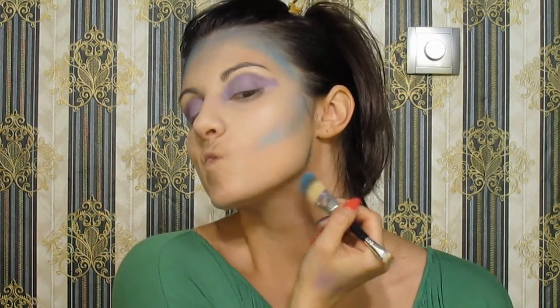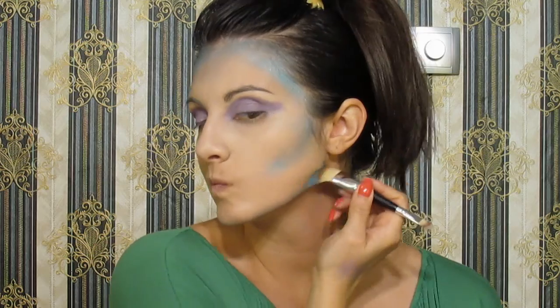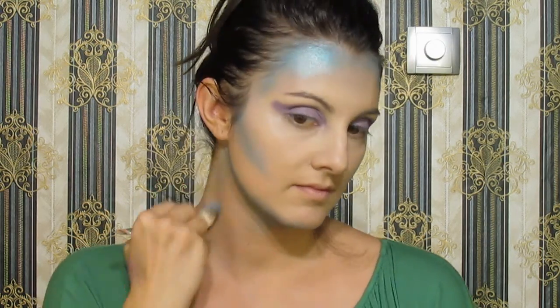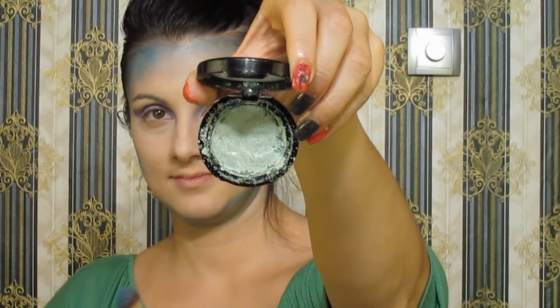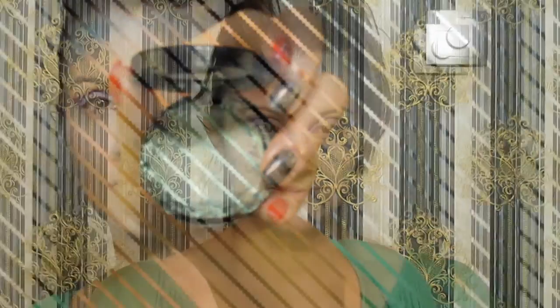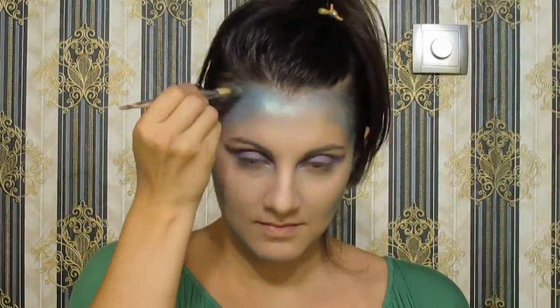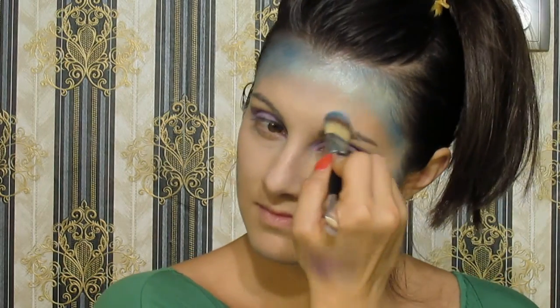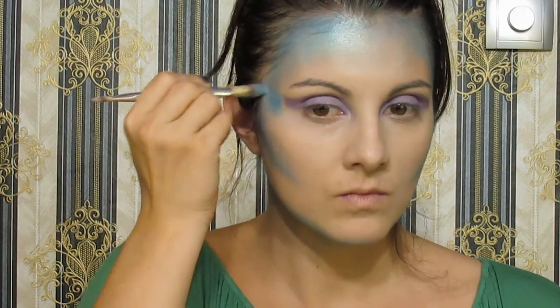Put some more on the neck to give a fairy look. With this shimmery green eyeshadow I blend and fill the empty spots on my forehead — it gives brightness like a scale. Then get back to the shimmery blue and apply it on the temple.